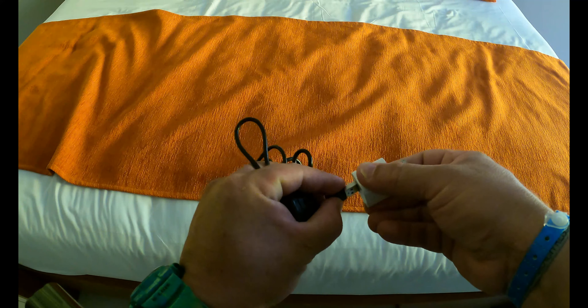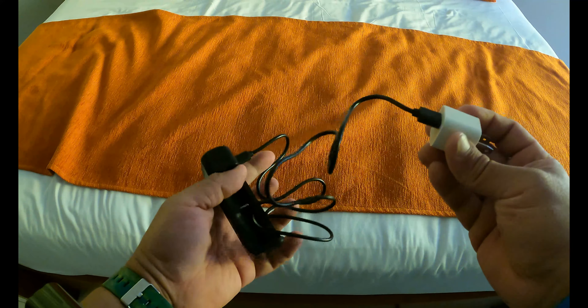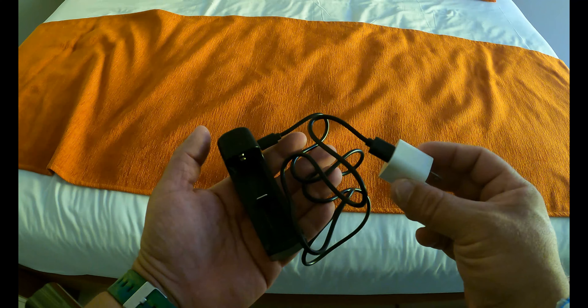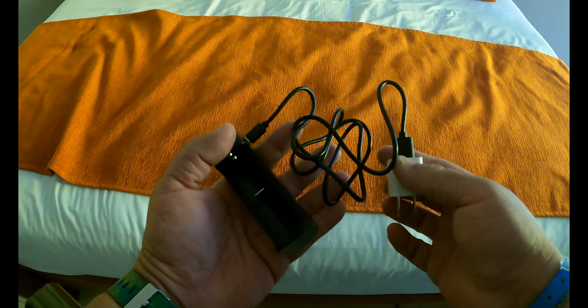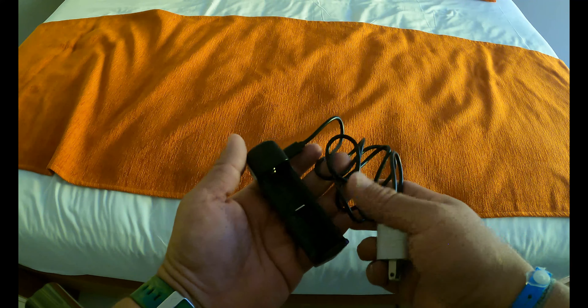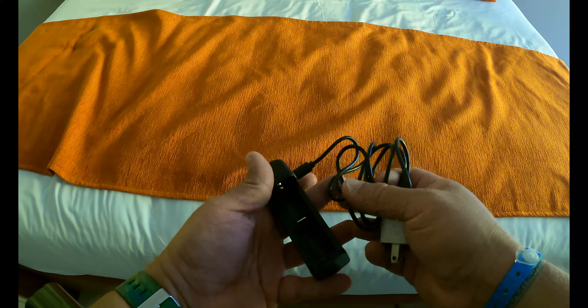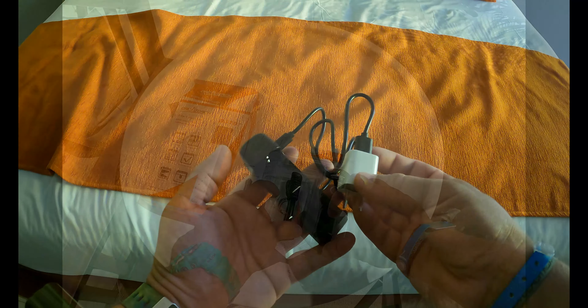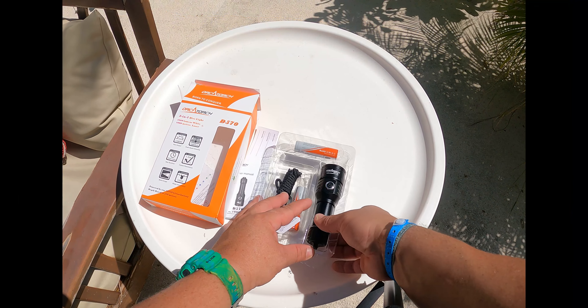You can just plug it in and have a full charging setup ready to go for each dive light. Remember, certain Orca Torch dive lights take the same batteries, so if you're taking a couple of them, you technically only need one charging station. And of course, then there's the light itself.